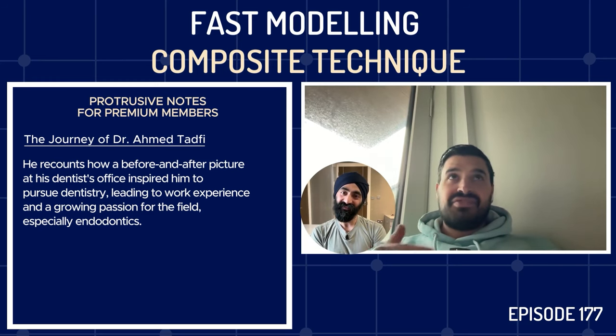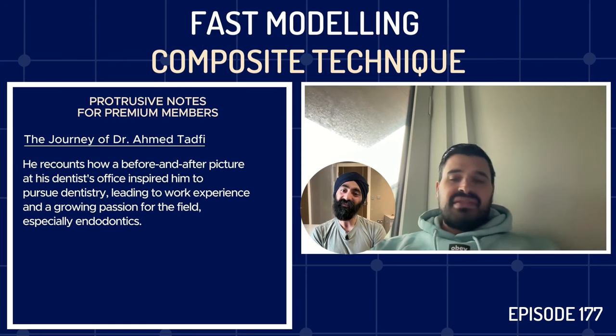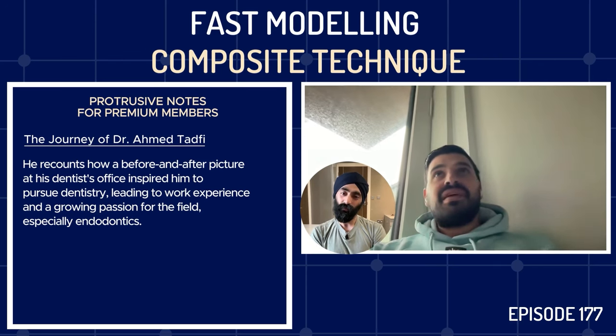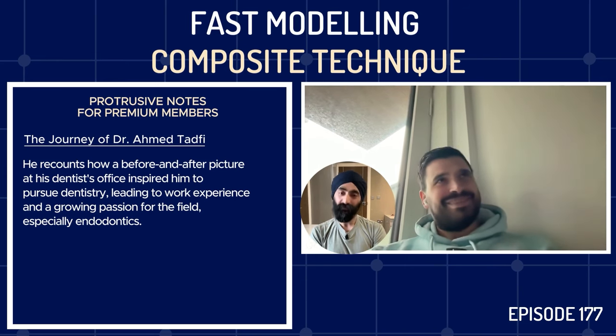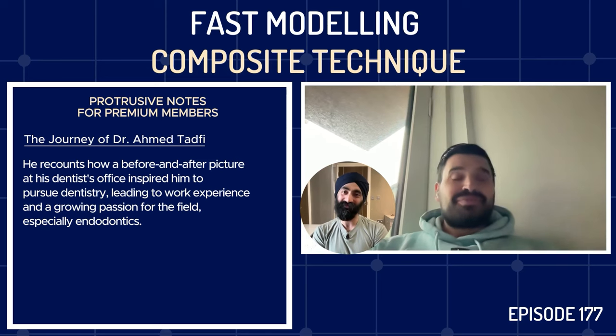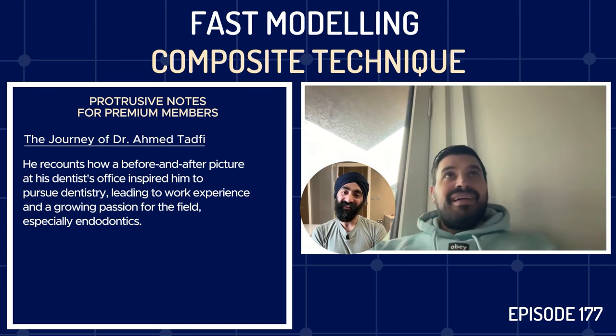I started going every Saturday just watching and learning from different specialties, and I got really attached to it. I kept saying to my friends I want to be an endodontist. There was an endodontist — a root canal specialist — and weirdly I still enjoy root canal treatment. It's one of my favorite things to do. I'm not a specialist at it, but I really still enjoy it.